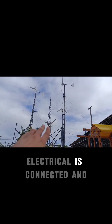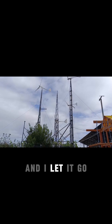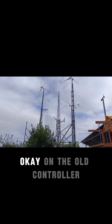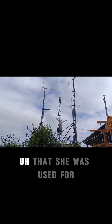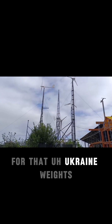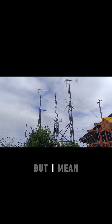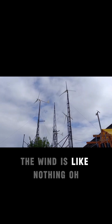Mechanically and electrically it's connected. I even released the brakes and let it go to see if all is okay on the old controller that was used for that Ukraine-made wind turbine. I just want to see that it rotates a little bit, but the wind is like nothing.